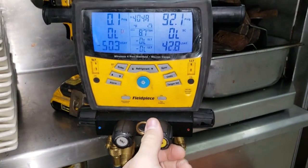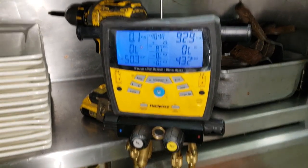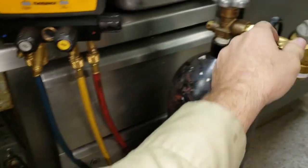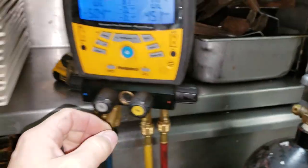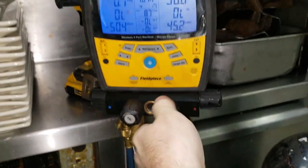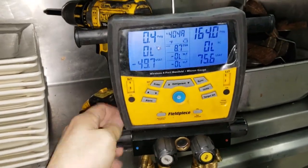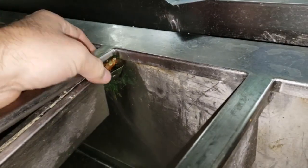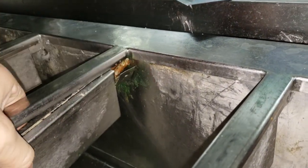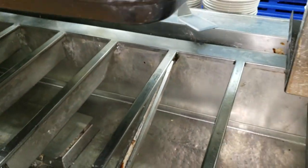That way my electronic leak detector will pick up the leak. Because if I did it with just nitrogen, it would be hard — you would just have to soap-bubble it. Now we've got nitrogen hooked up, got it on test, go ahead and open it up. Pressurize the high side, open it up on the low side too. It's leaking right up in the pan chiller.